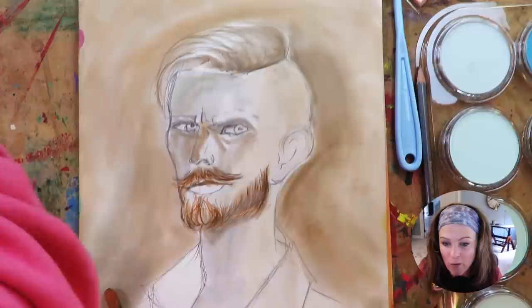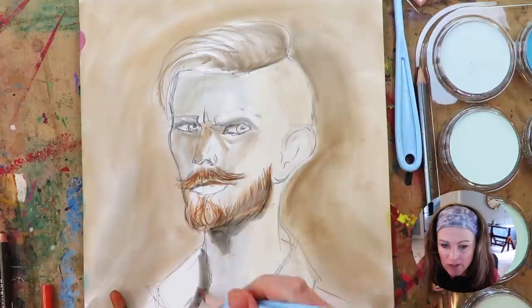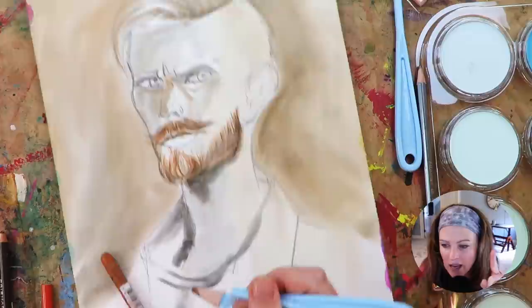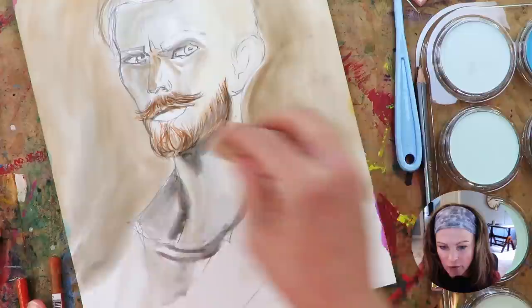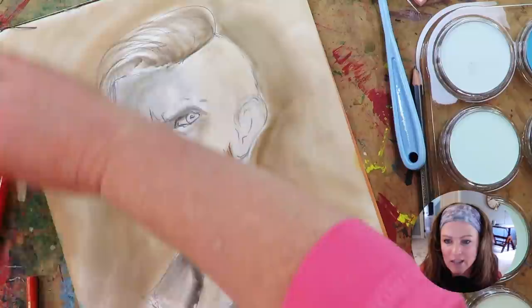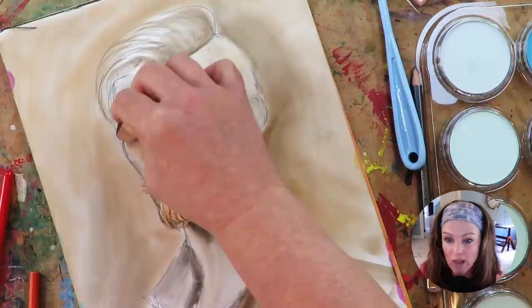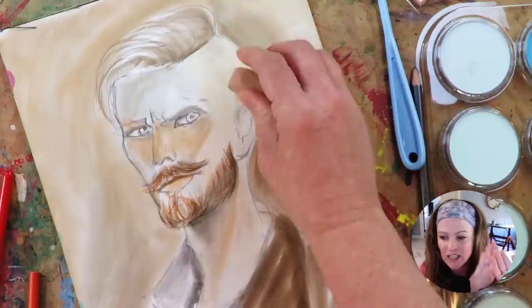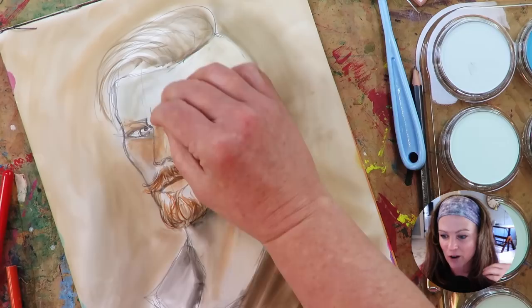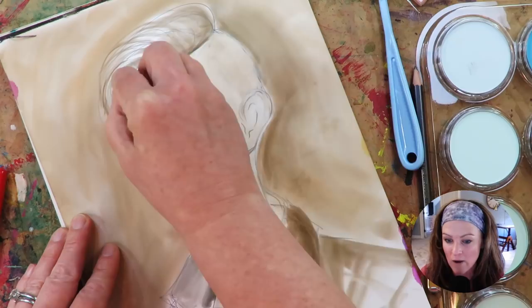It actually worked out really well — well enough that I ended up using the Neocolor 2s a whole bunch more. You can see me going in with the darker values; it's a dream if you get the right clean applicator. If you nail the color right out of the gate you can just bang it out in two seconds and have your values and colors correct, which is awesome. The trouble I was still having was not being able to layer on top — pretty sure it's just because this yupo paper lacks any tooth whatsoever.